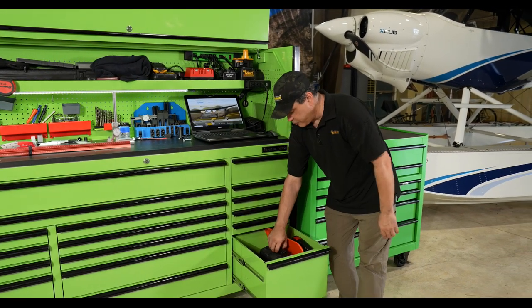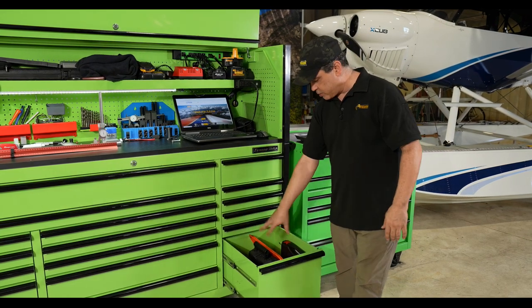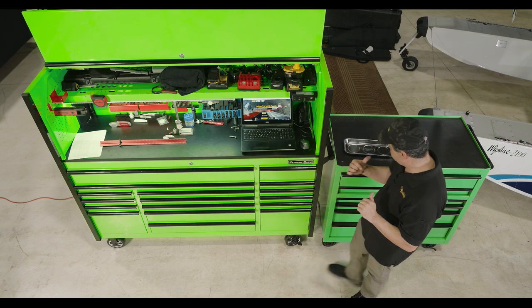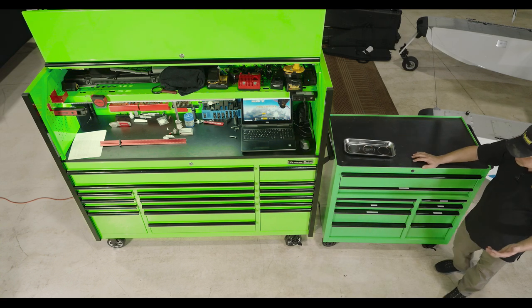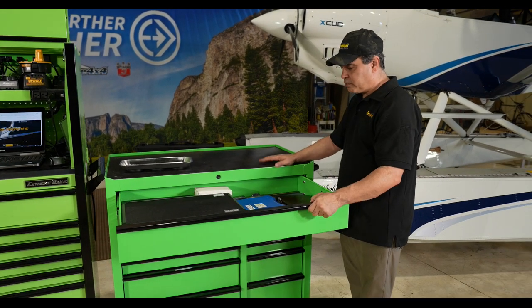We also have a laser for laser leveling and things like that, just some other odds and ends. Running over here, this is more stuff we use for lathe and milling, and there's also precision measuring equipment.